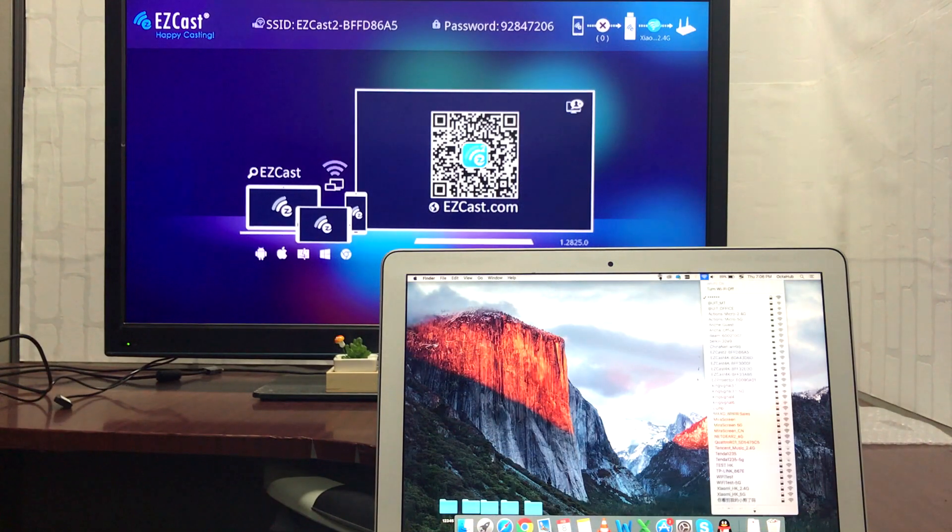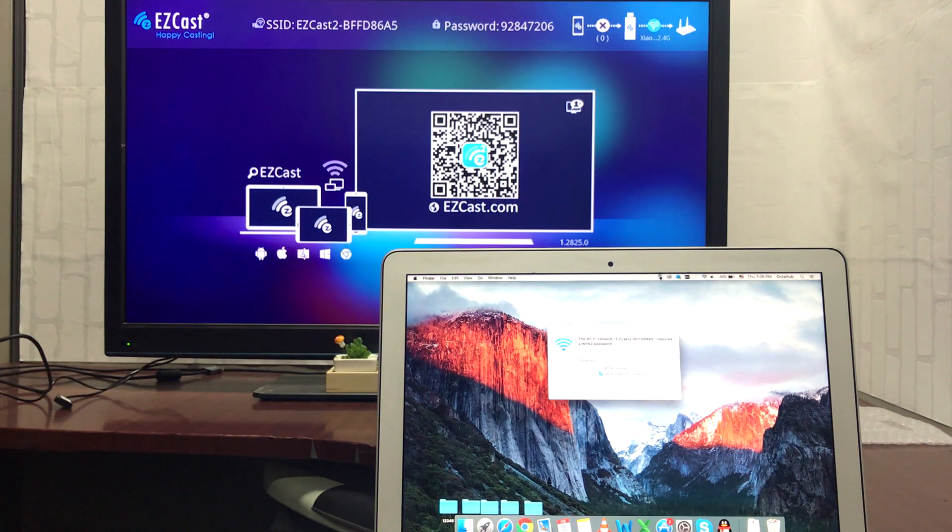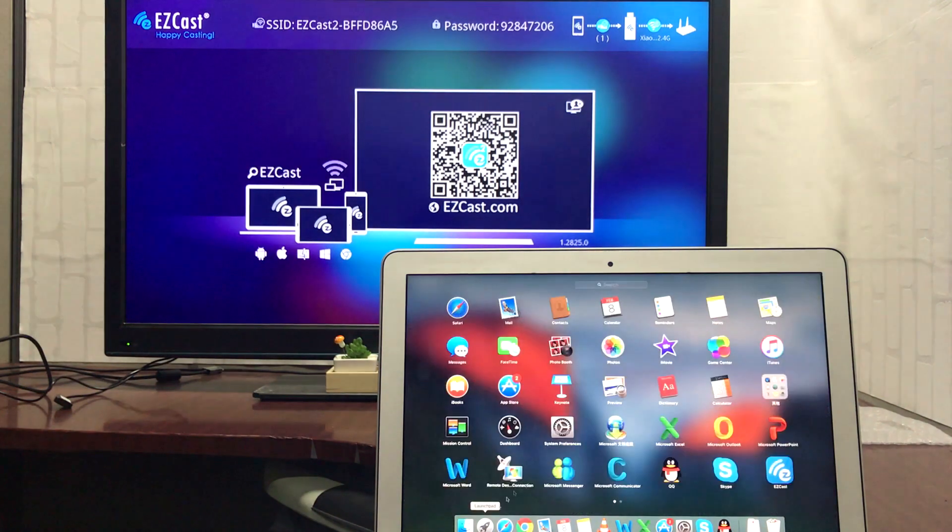Take out your Macbook, use the SSID and password shown on the TV screen to connect to the WiFi network from Easycast, and make sure you have the Easycast app installed on your laptop. If not, you can download it from easycast.com.